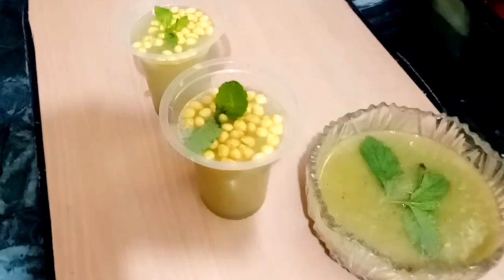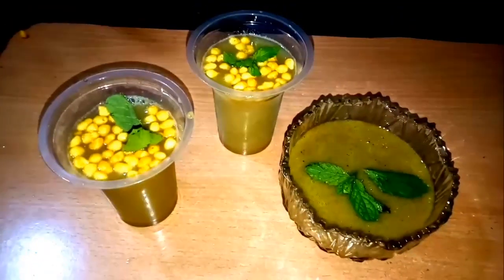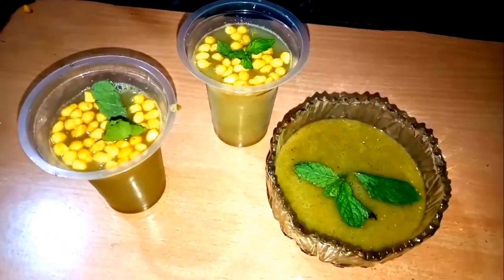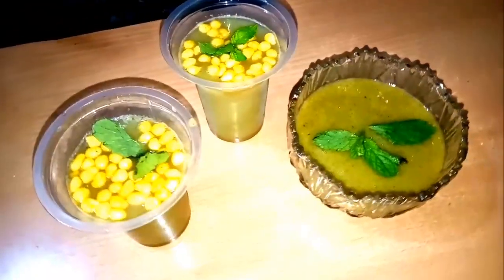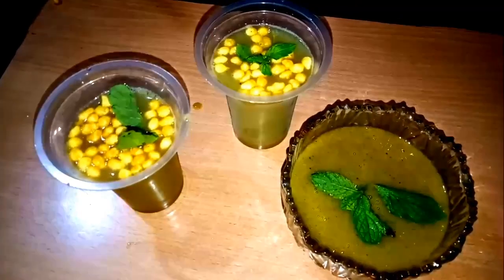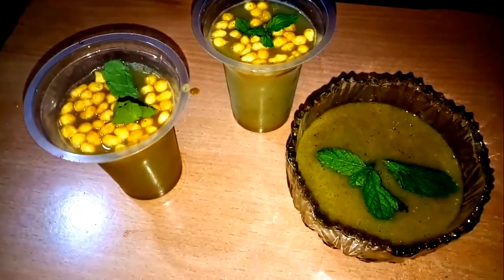I hope that you will enjoy the recipe today. If you liked the video, please like and subscribe to this channel. I'll see you in the next recipe. Bye bye and love you all. Stay tuned, don't forget to like and subscribe. Bye bye.